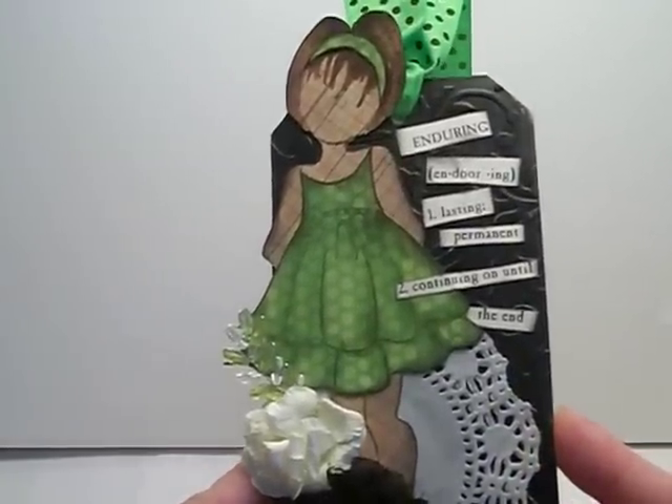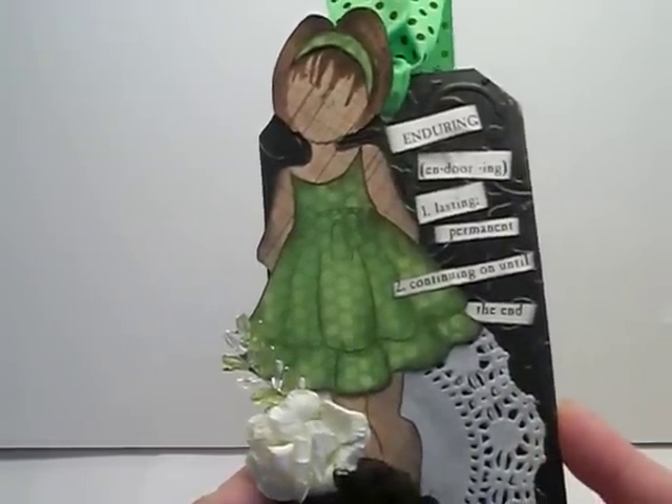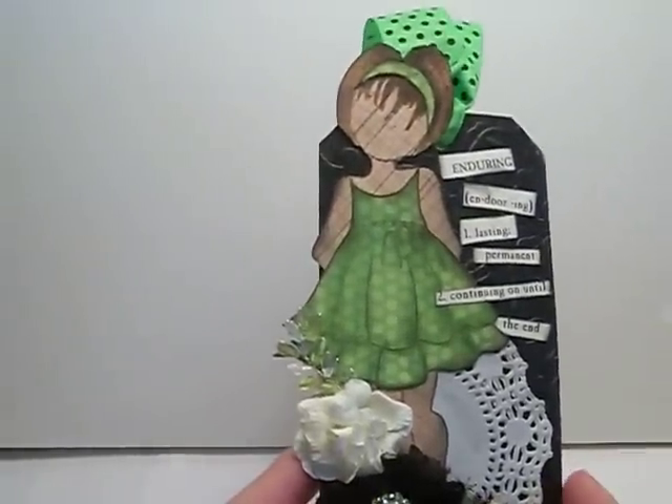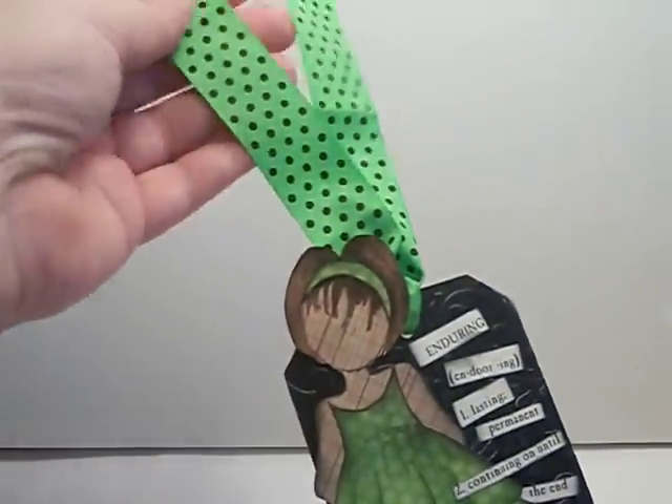I found these words — enduring, lasting, permanent, continuing on until the end. This tag is for a friend, and then I added some ribbon that I had from my stash.